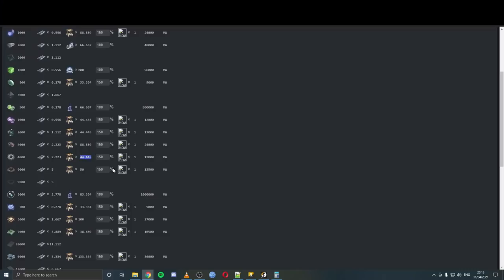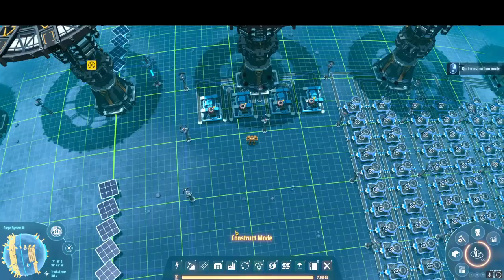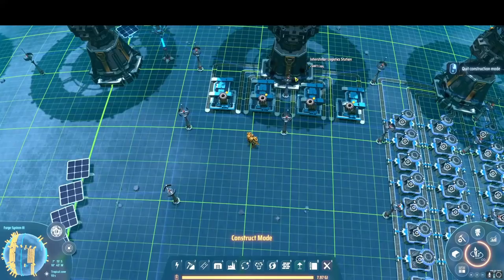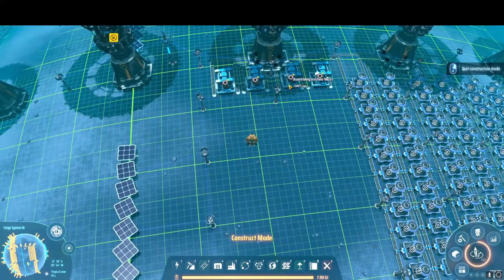First up, I think we're going to do gears. According to the calculator, we're going to need 45 of these. A couple of things to check: how many saturate a belt — in this instance, it takes 20 of these to output one full belt of gears, and requires one full belt of iron. So we can't make rows any longer than 20. We only want 44 of them, so we'll make these 12 long: 12, 24, 36, 48 — maybe 11 long. We can squeeze in four rows of these quite handily, fitting in between the interstellar station.